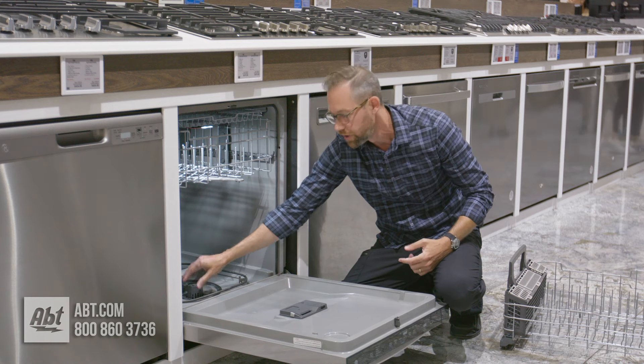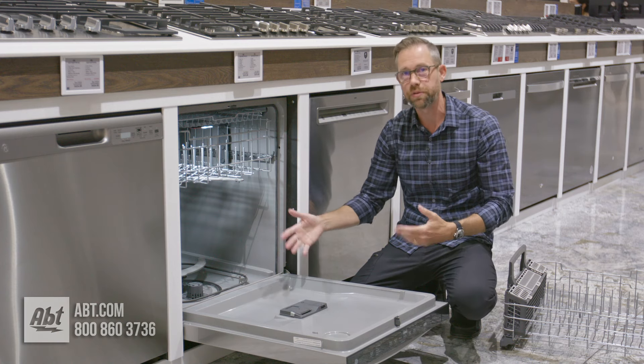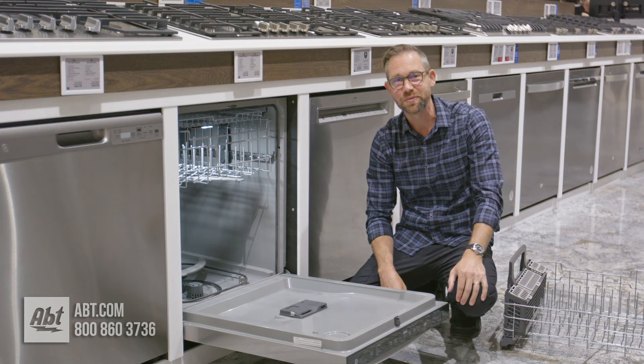I don't know if you can hear that on the microphone, but that means it's locked back into place and your filter's clean and your water's going to be flowing through there nicely. It's going to keep your dishes cleaner that way too. Thanks for watching and we'll see you in the next one.